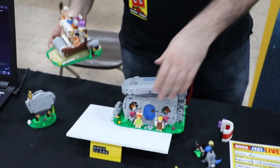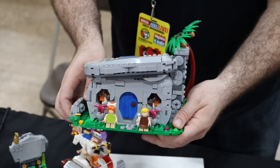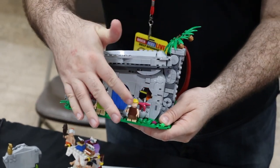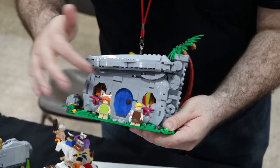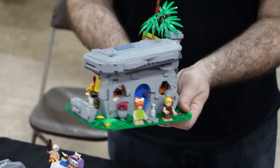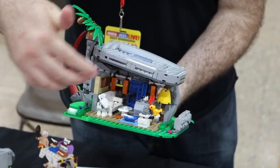Then you've got the house. The exterior here with Barney and Pebbles. You've got little flowers, a milk bottle, and an opening door. And from the back it's got all the inside details.